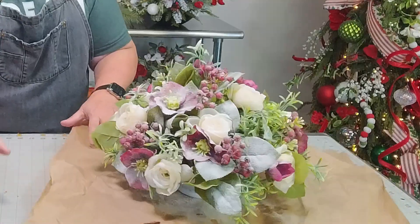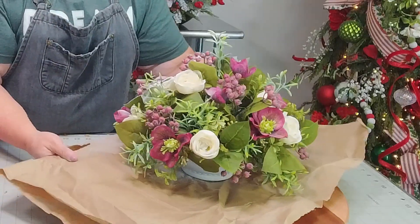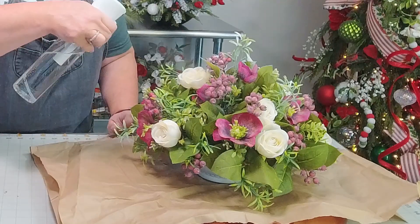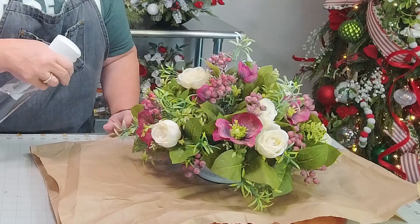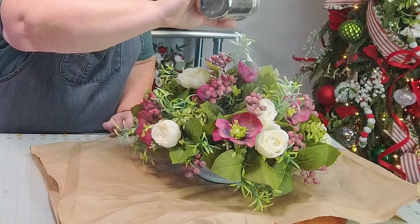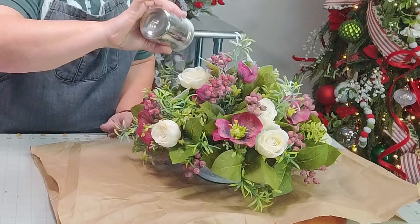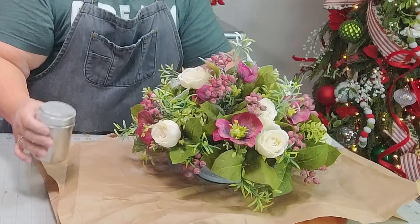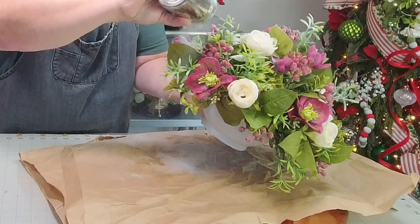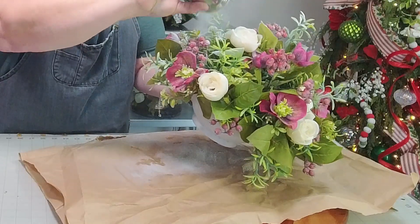Let me show you what we have so far — isn't that pretty? We've changed a spring arrangement into more of a winter one. Here in the south that would happen to us: we'd have a warm day, your flowers are coming up — the daffodils, the tulips — and then boom, we get a frost, and it just says, nope, we're not in spring.